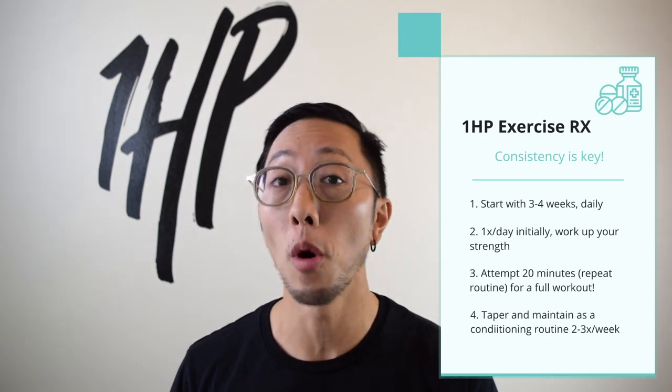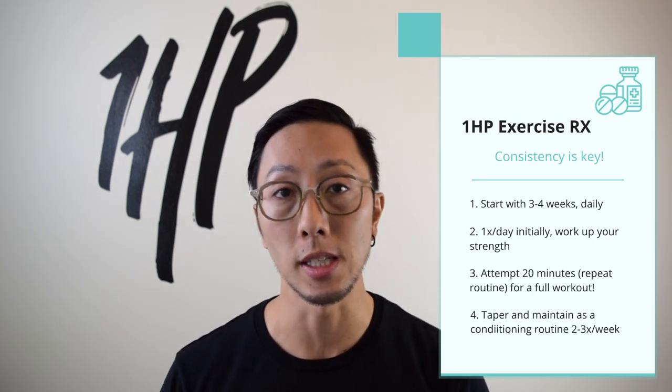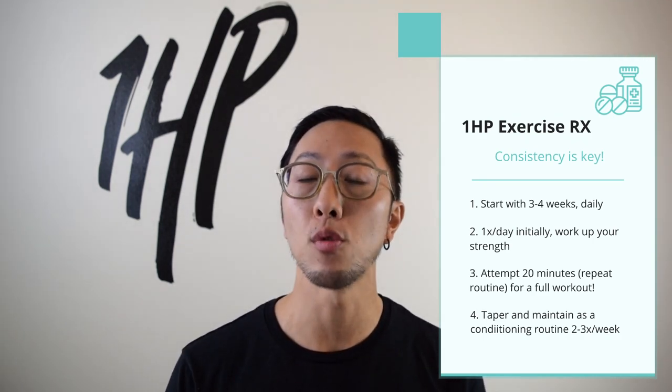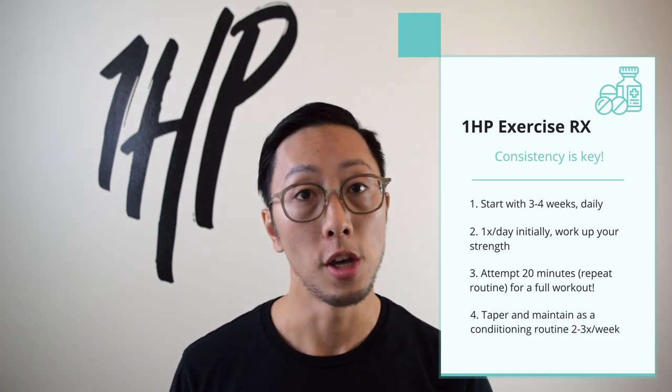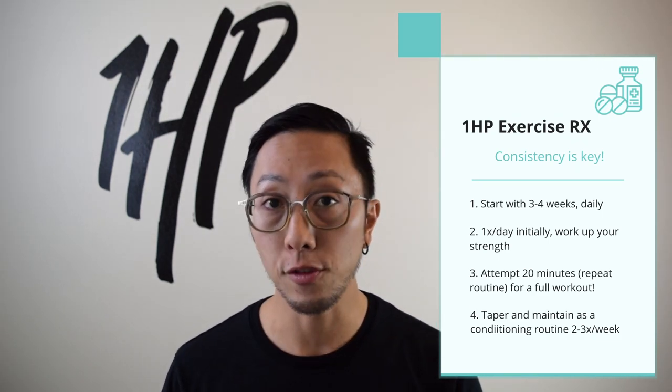If you want to start addressing your low back pain, start with these exercises and perform them consistently for three to four weeks, either in the morning or at night or both if you want to make progress more quickly. I would first work by doing the 10-minute routine once, and then as you develop strength, coordination, and control, you can work up to two times — a 20-minute workout. After you develop some baseline of endurance, you can taper it down to two to three times a week. Please let me know how it feels, share this with anyone it might be helpful for, and don't forget to like, comment, and subscribe. This is 1HP.